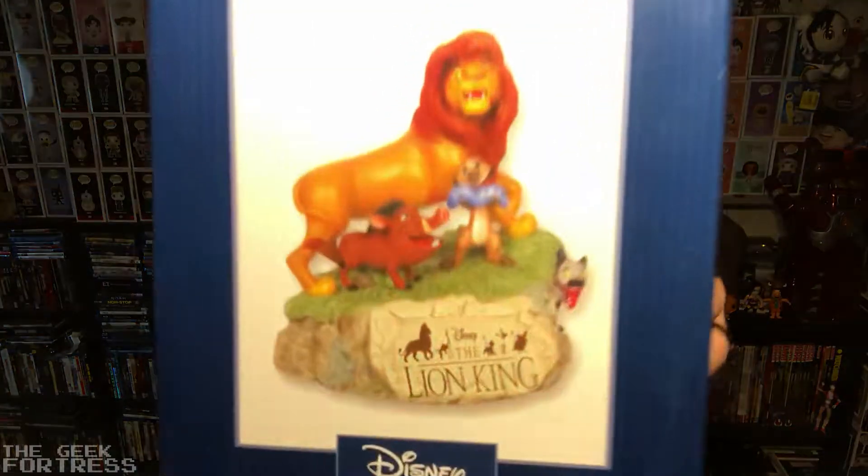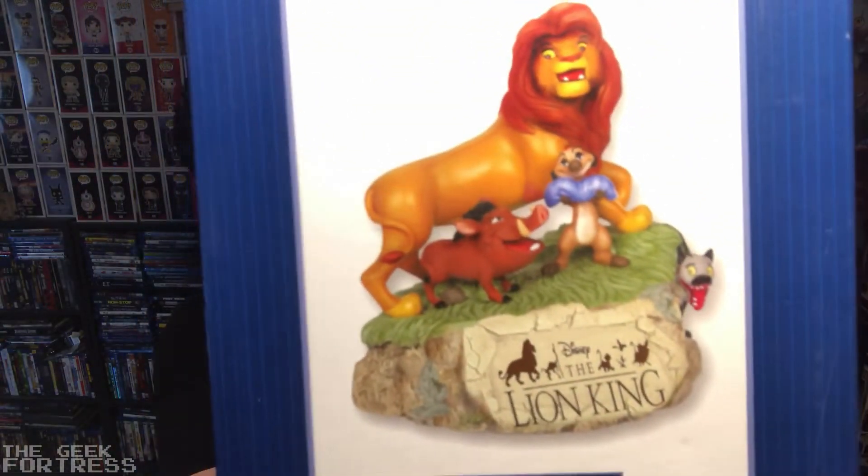I'm going to start with this statue slash music box that I got for The Lion King. Look how cool that is. It's Simba, Timon, and Pumbaa, and it is a music box. I'll take it out — it's so cute. And then... 'What a wonderful phrase — Hakuna Matata.' I better stop it before I get a music strike for playing Hakuna Matata out of a music box.